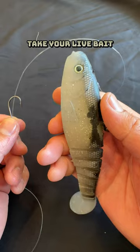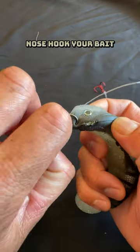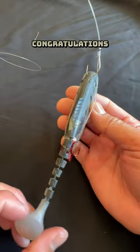You're almost done. Take your live bait — I happen to be fresh out of sardines at home, so this will do. Nose hook your bait, then carefully tail hook. Adjust your line by pulling the main line while holding your hook. Congratulations, you just set up.